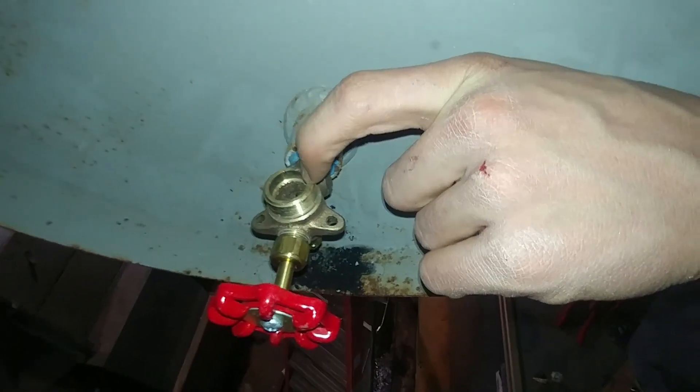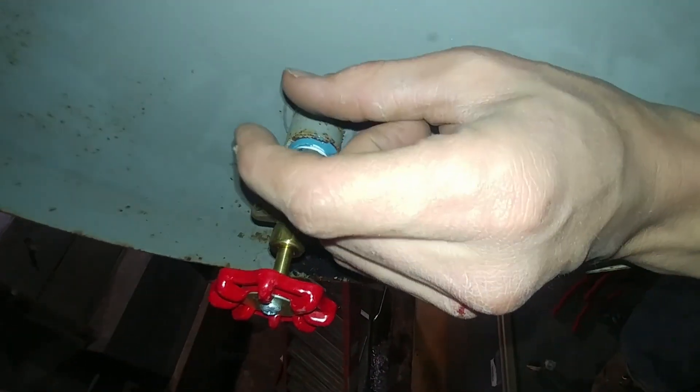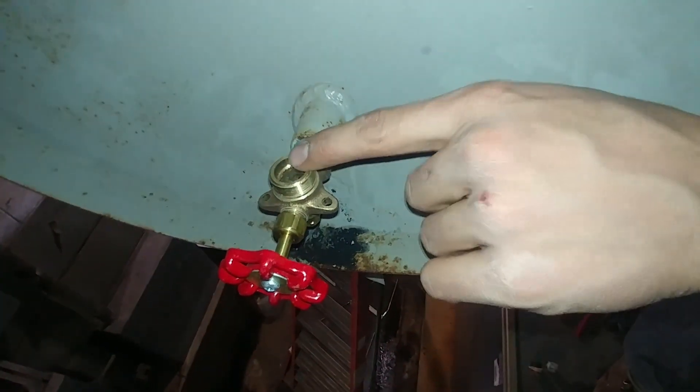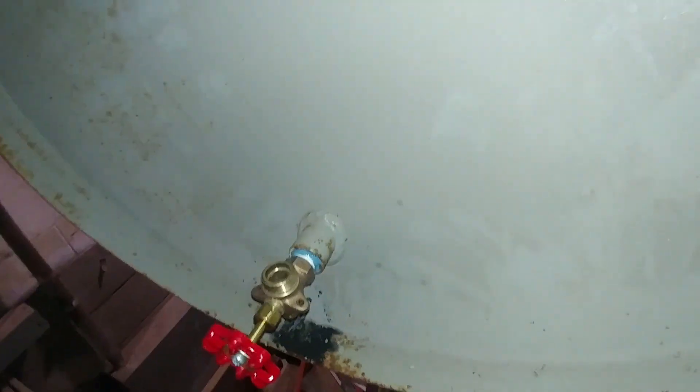After you drop it down and get the packing nut started, you're supposed to lift the glass at least a sixteenth of an inch, because you don't want the glass to actually contact anything that's metallic, because that could lead to early breakage from expansion.